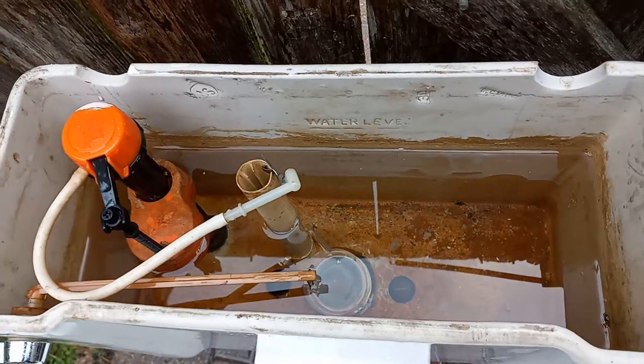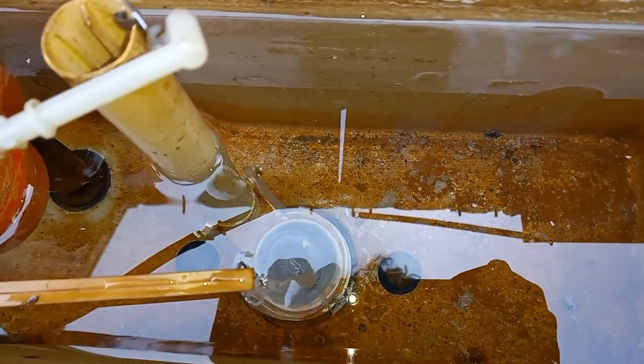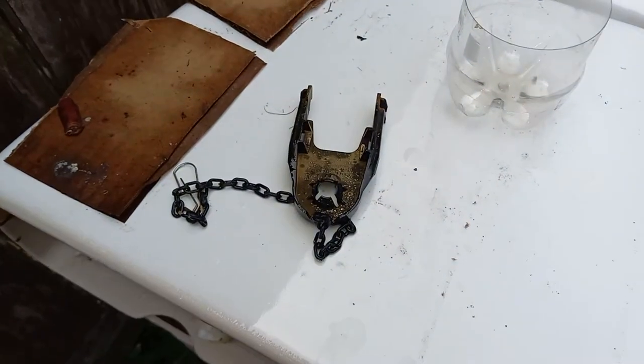I don't think any of the tank parts are original. It didn't have any tank bolts in it when I got it, so I just put some other bolts in it. And the flapper is one of mine because the original flapper was just this.